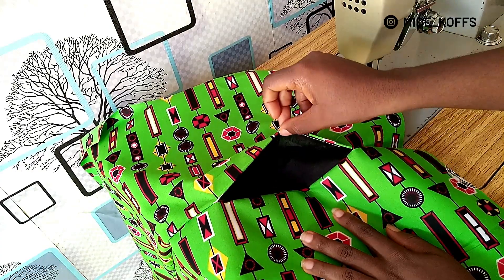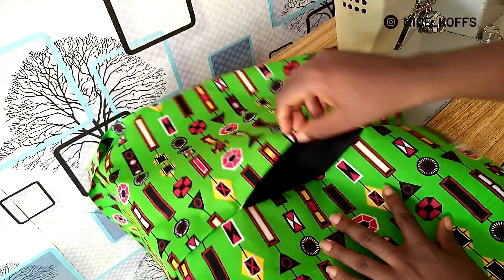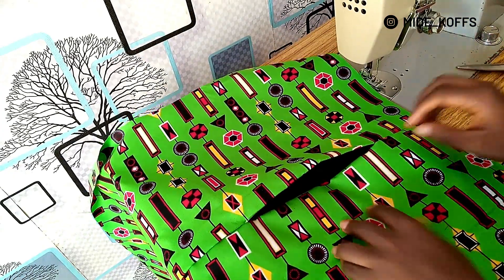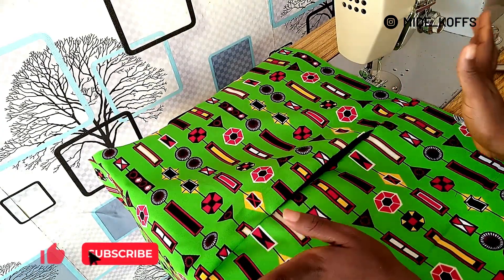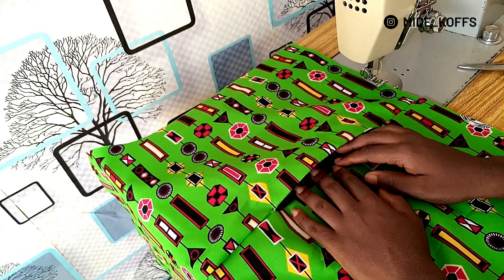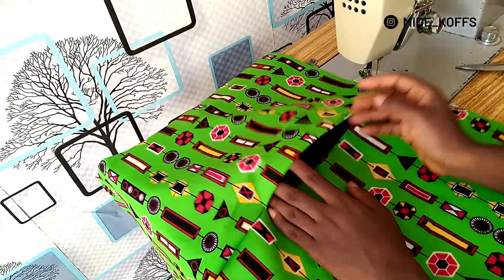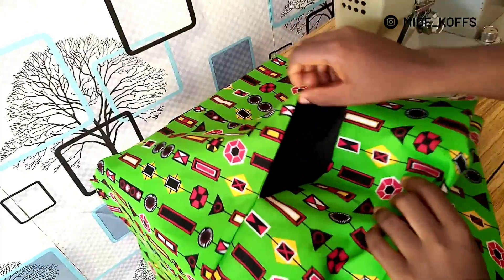And with this you're done with sewing your in-seam pockets — really neat and nice. So that's it for today's video. If there's any other part of this sewing project that you'd like to see in a more detailed way, let me know in the comment section. Till next time, bye!